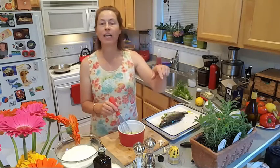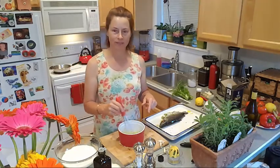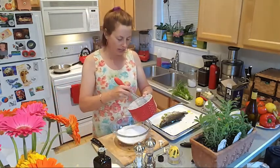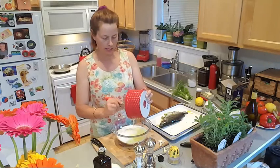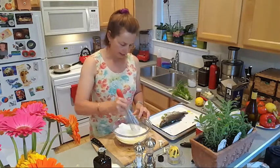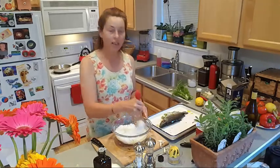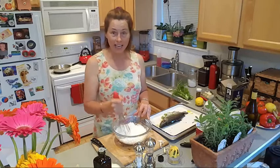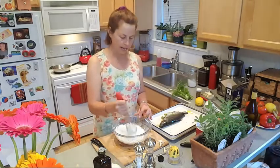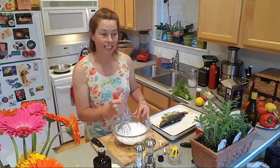I think the peanut gallery has had too much wine — they're laughing. Is this a new whisk? Yes, it's a new whisk. We're going to add the egg whites to the salt and water mixture here and mix it up. The consistency should be like the wet sand you'd use to make a sand castle at the beach.